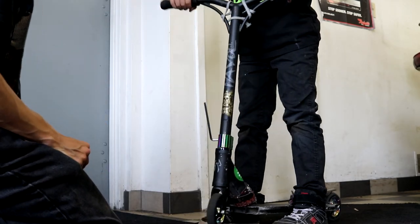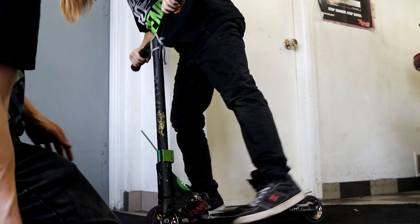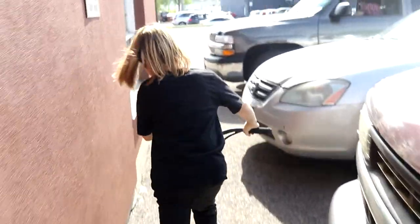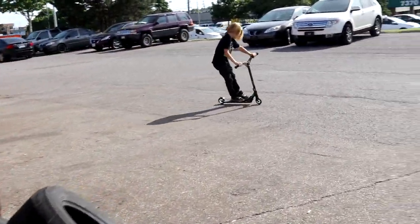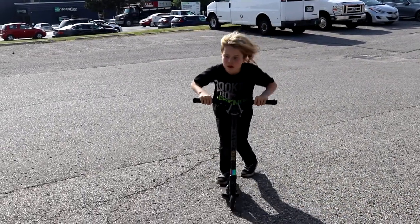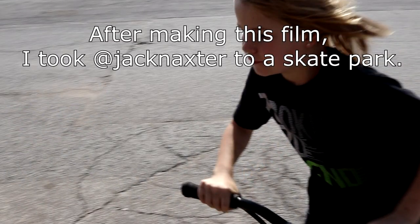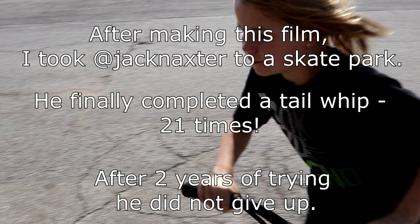Okay, go. Good? Yeah, that's straight. Done. Thanks for watching, and we'll see you next time. He has a few words from the Canadian man himself.